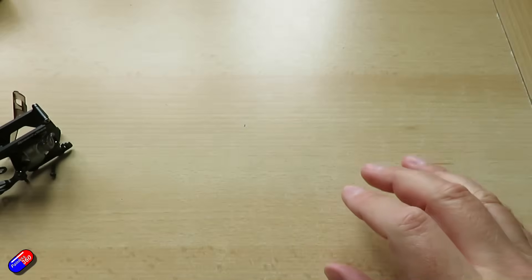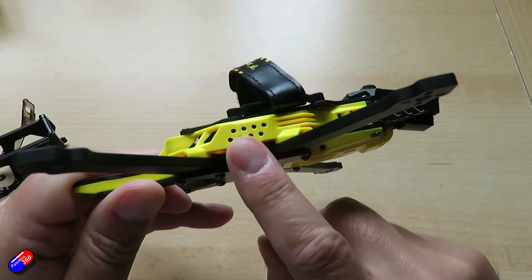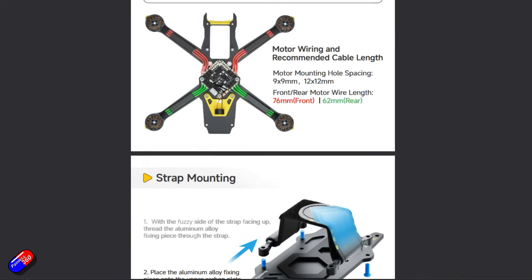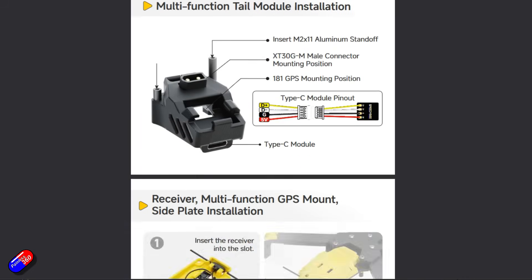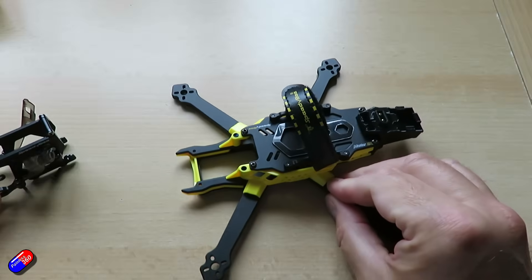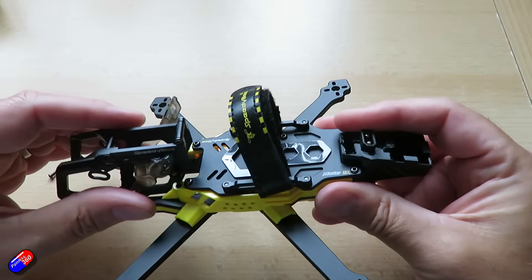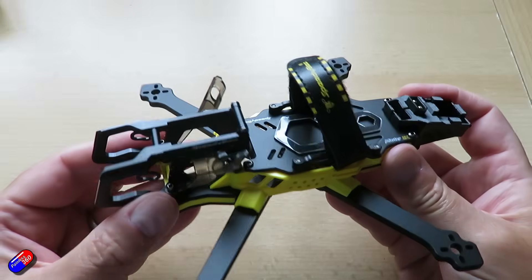A couple of things to be aware of: you'll need a single all-in-one flight controller — there's no room for a stack. There are lots of different screw lengths when putting it together, most are M2, so just keep track of what you're doing. The battery space is a 70mm maximum between front and rear, though the rear part is slightly flexible so there's a little wiggle room — should be plenty for a 3 to 3.5 inch quad of this size.